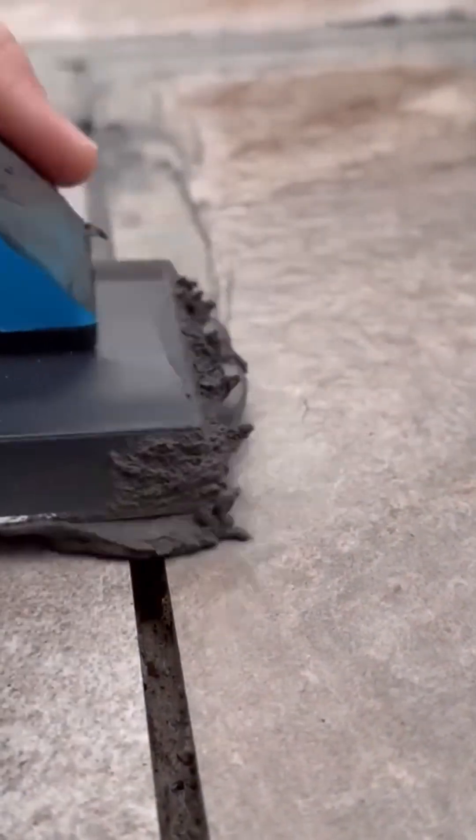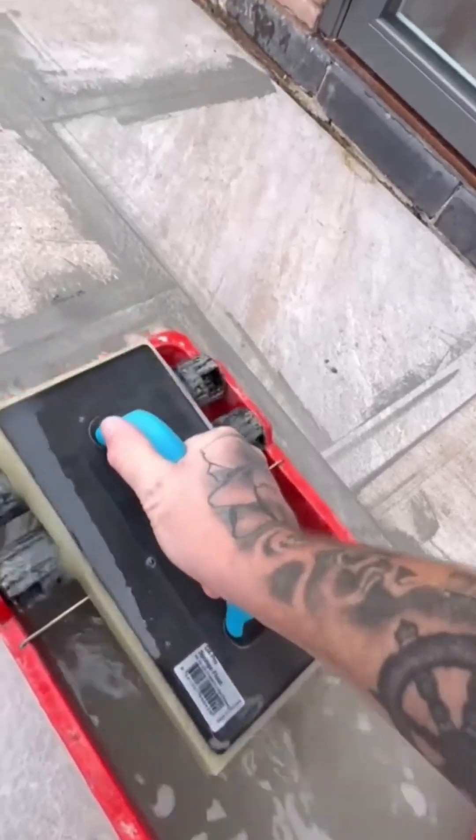Applying grout between tiles is like the final stitching that holds the whole beautiful patchwork together. This final, messy step locks everything in place, creating a solid, unified surface from hundreds of individual pieces.